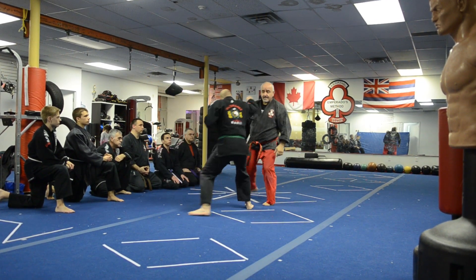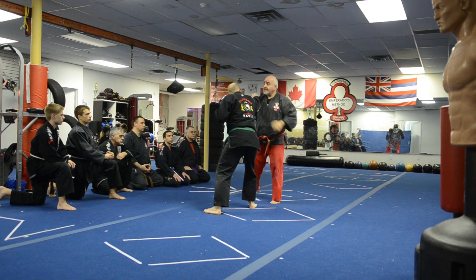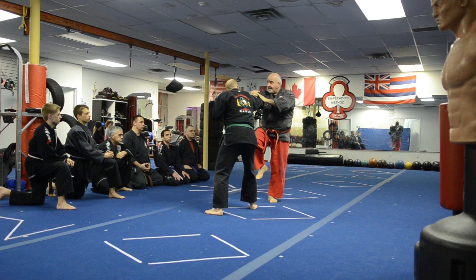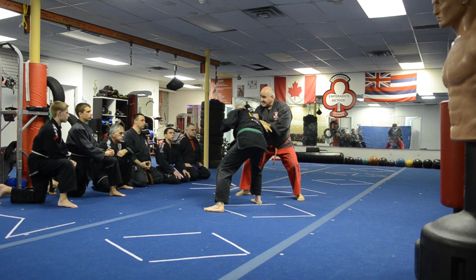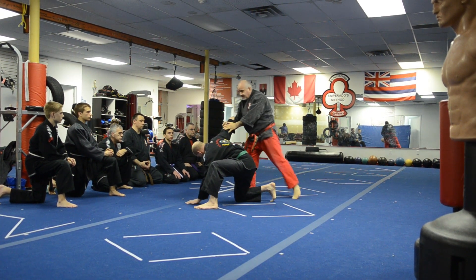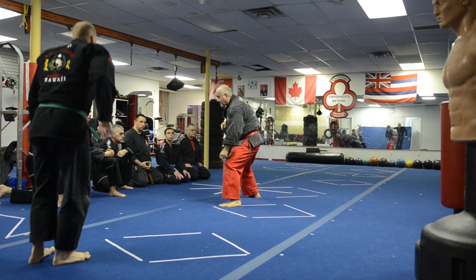He comes in — boom! He comes in — bang! He comes in — bang! He comes in — bang! boom! This is your distraction. This is your pull down. If you decide to do the basic takedown, this is your knee. Kick first — kick and then follow with your knee. Break, break, break, kick.